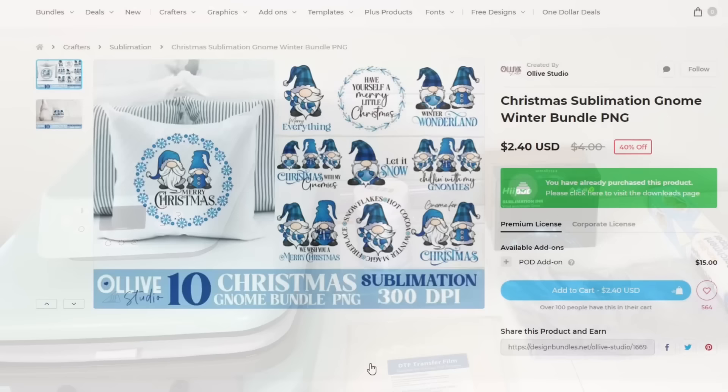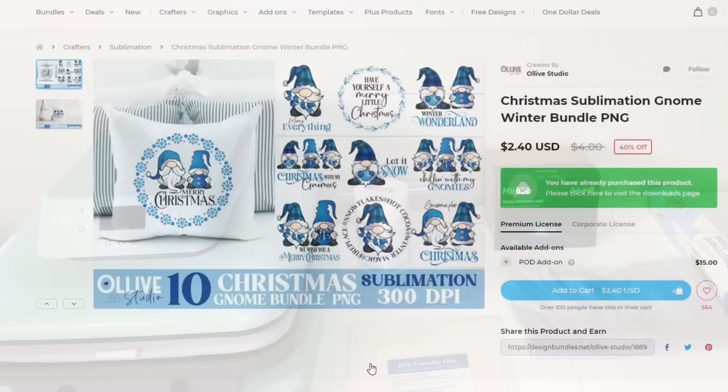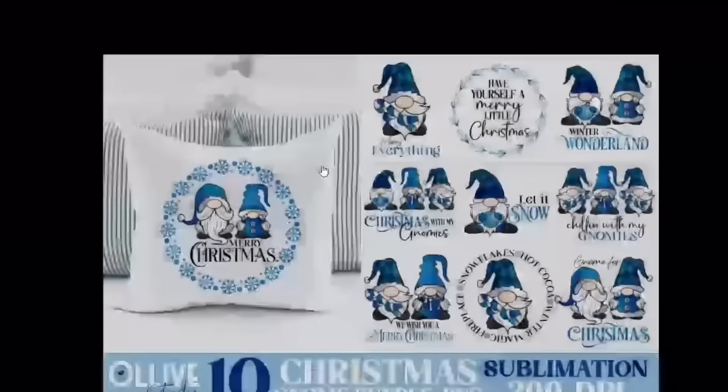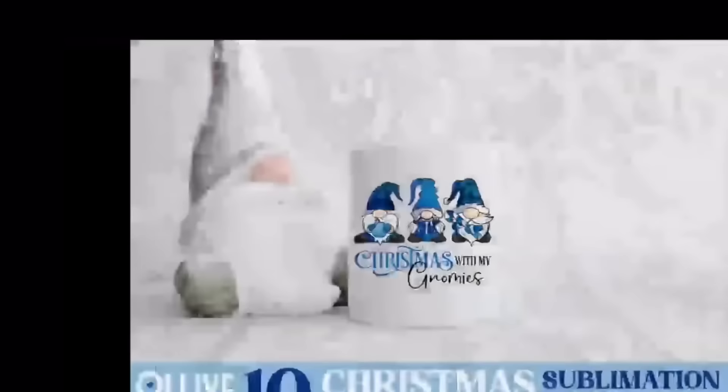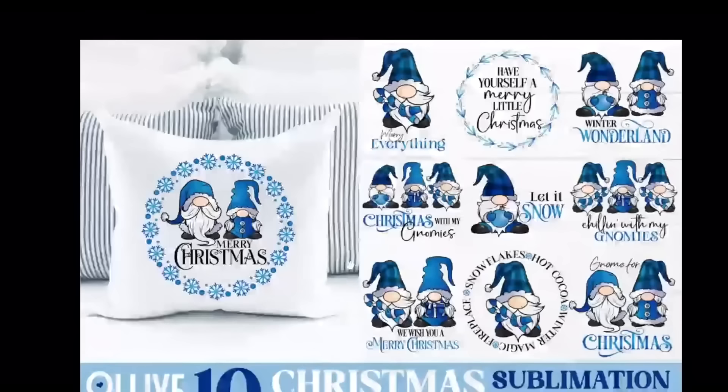Let's head on over to the computer so I can show you the file I'm going to use and how I'm going to get it printed. I am on the DesignBundles.net website, and this is the bundle I purchased for this project — it's called the 10 Christmas Gnome Bundle. This bundle right now is $2.40, so you'll just need to click on the link below and download it. The file I'm using is this one that says 'Christmas with my Gnomies,' but I also like 'Chilling with my Gnomies,' so I might try that one — you have 10 options with this bundle.